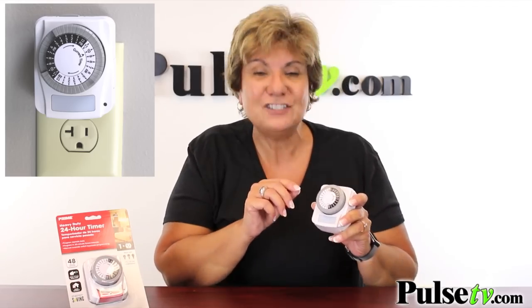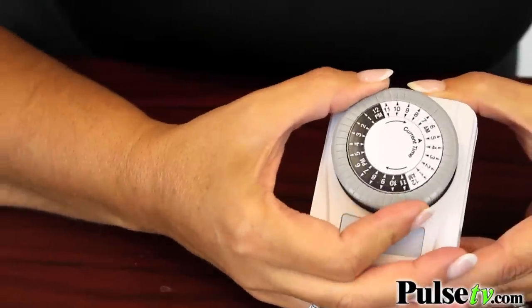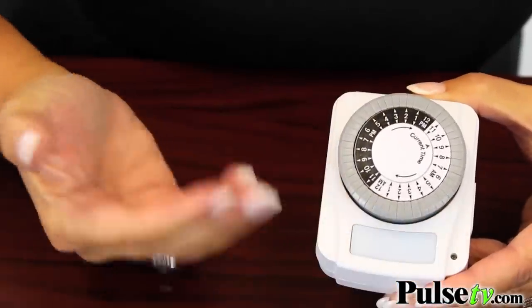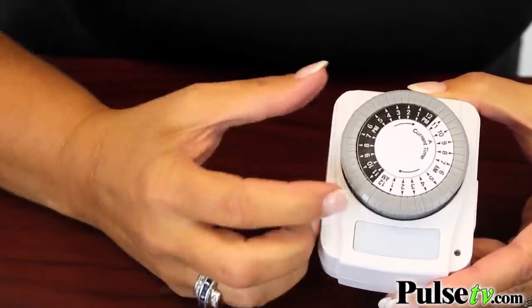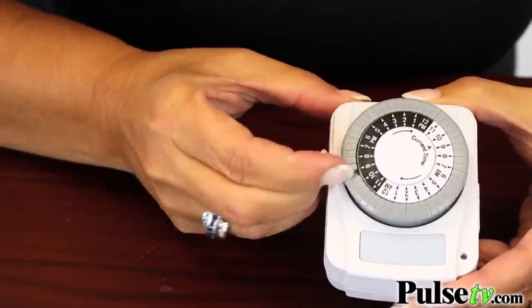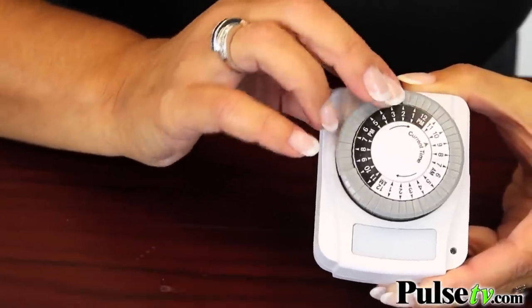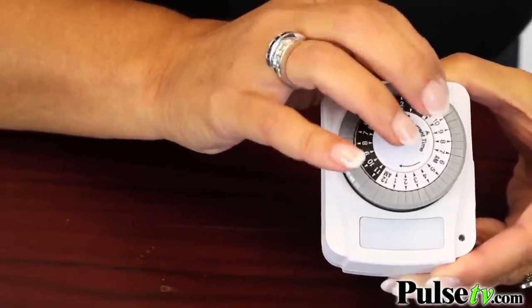This one has a nightlight, but what I really love about it is how easy it is to program. You just turn the dial to the current time, then push the button down at the time you want it to turn on, and push all the buttons down until the time you want it to shut off.